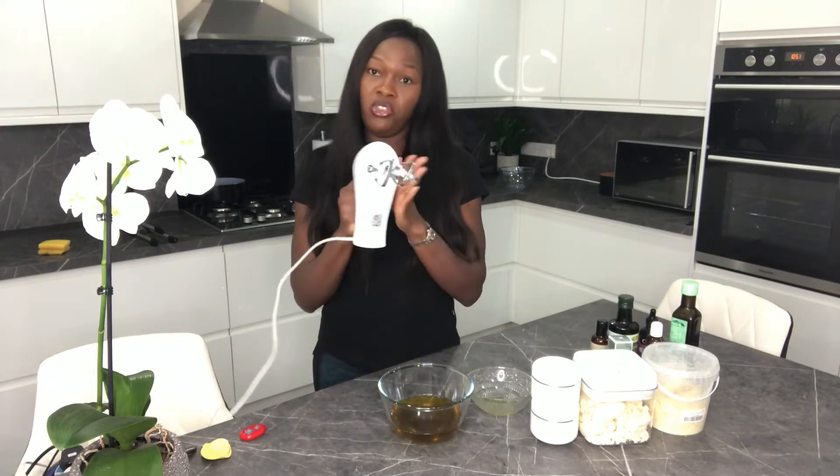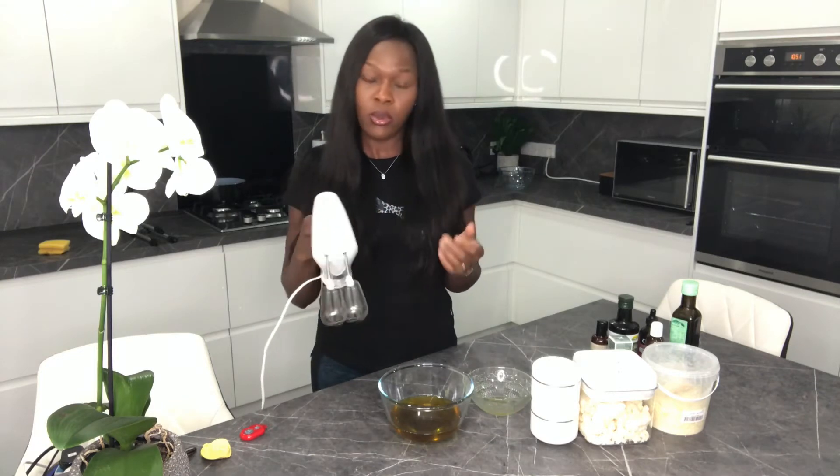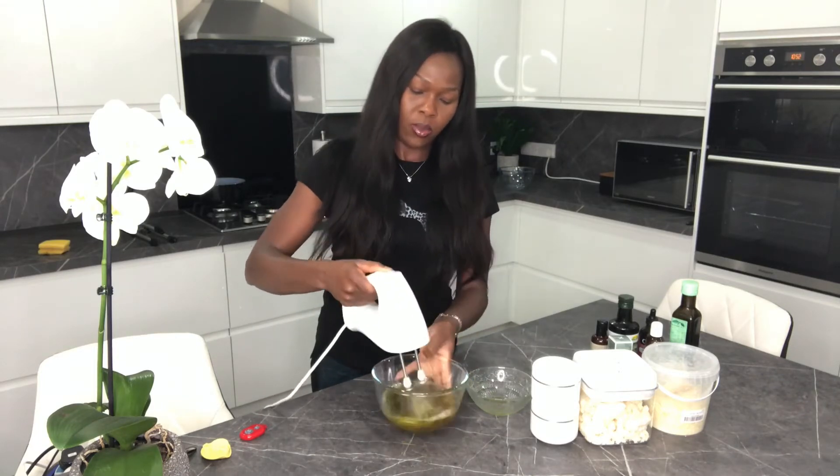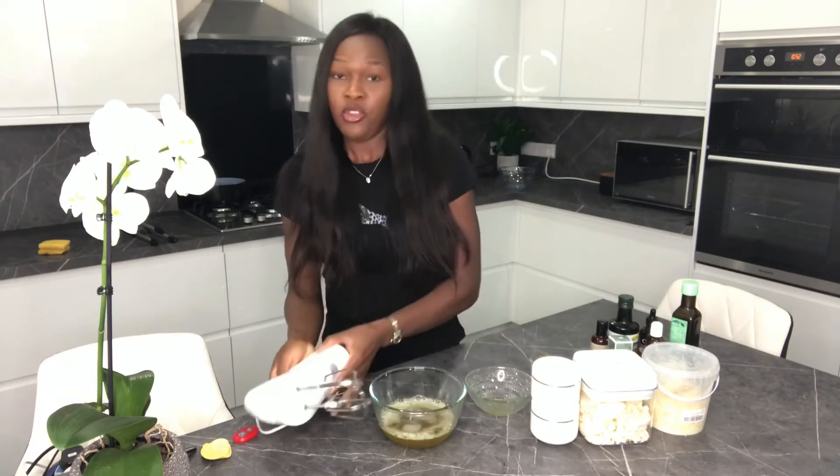I'm just going to whisk this now — for this you need a whisk, and I got mine from Amazon, they're not really that expensive. I do this because I like my body butter to be like whipped cream: really nice, soft, and buttery.